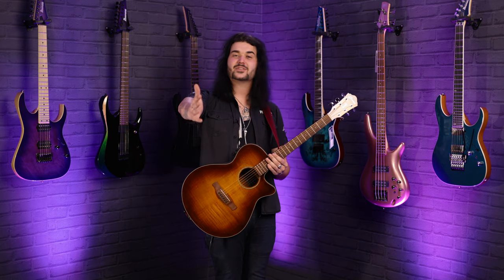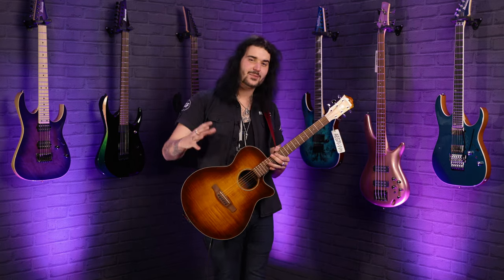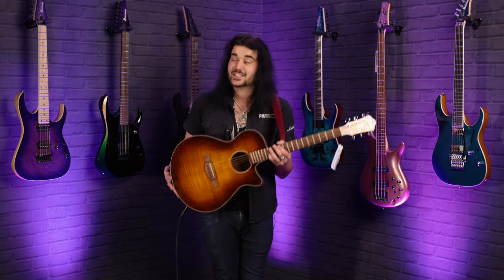Let me know down below what your thoughts are — even if you didn't realise that Ibanez made acoustics, let me know down below how awesome you think this looks, because I think it's fantastic.